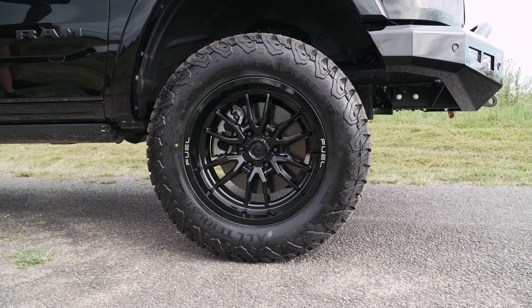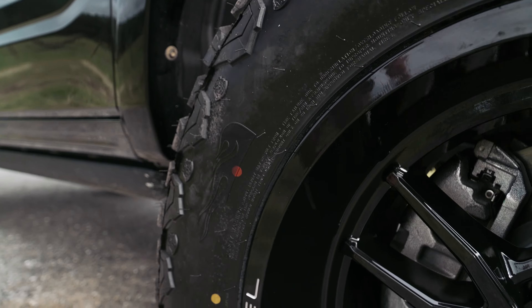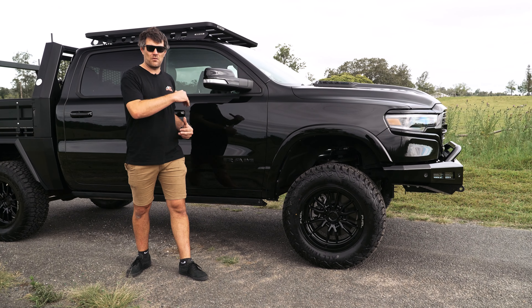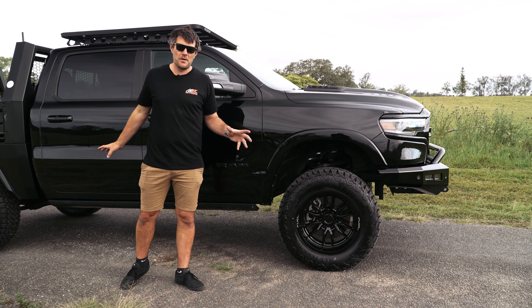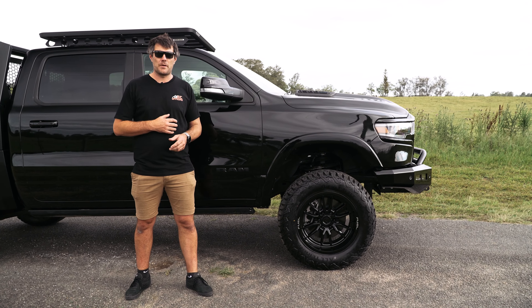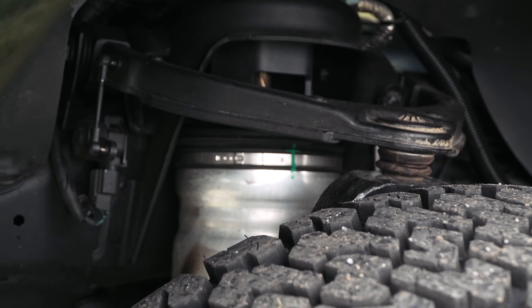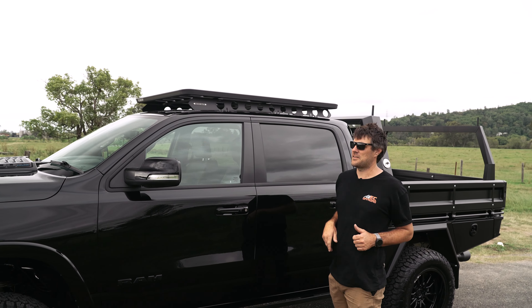Moving around the side, our go-to combo on most of our builds: the Fuel wheels and the Black Bear tyres. These are a 20-inch Fuel Clash — we actually had to get these direct from the States — with the Black Bear All-Terrain 35-inch tyre. This truck has an awesome stance. The lift kit we put in here is the BDS Suspension Air Ride 4-inch kit. Being a Limited, these are very popular now — it's full air ride from factory, so front and rear airbags. The BDS Suspension kit, we do heaps of these every week. They fit so good. The Fox Shocks in the rear, the airbag spacers, diff drop, and all your knuckles — everything replaced. They drive so good, if not better than factory.